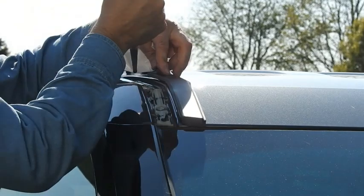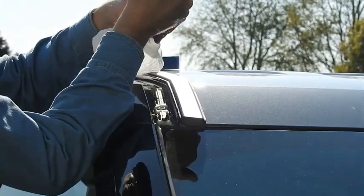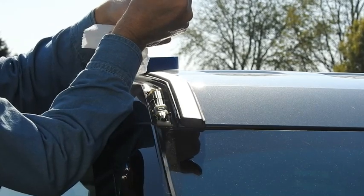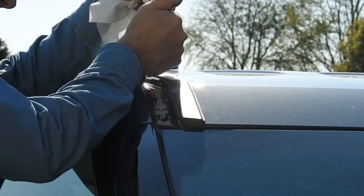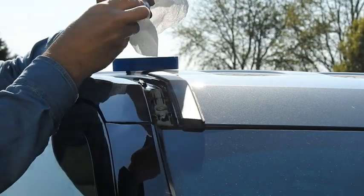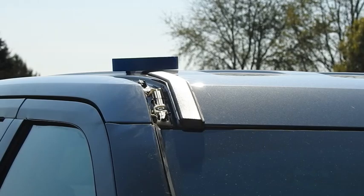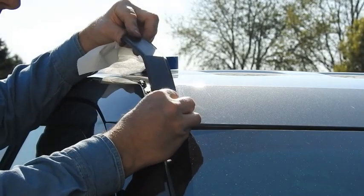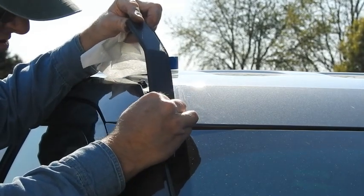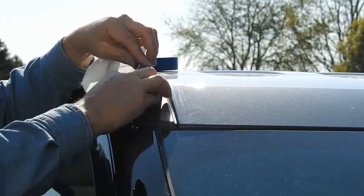And then if you look at this, it's gonna come all the way up to here. So we're gonna put a big spot. If we take off the end here, we put ourselves a pretty good glob. Now put this behind the weatherstripping like it was factory — pop that out, pop that out.